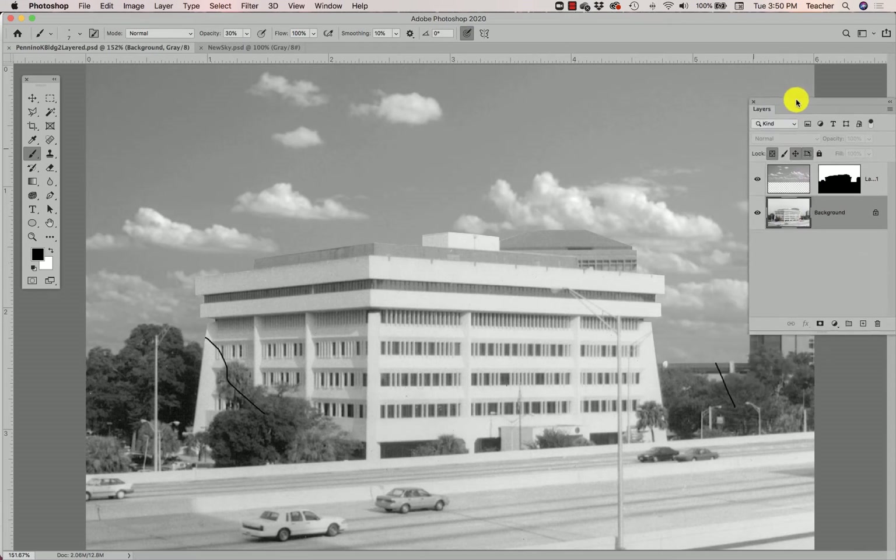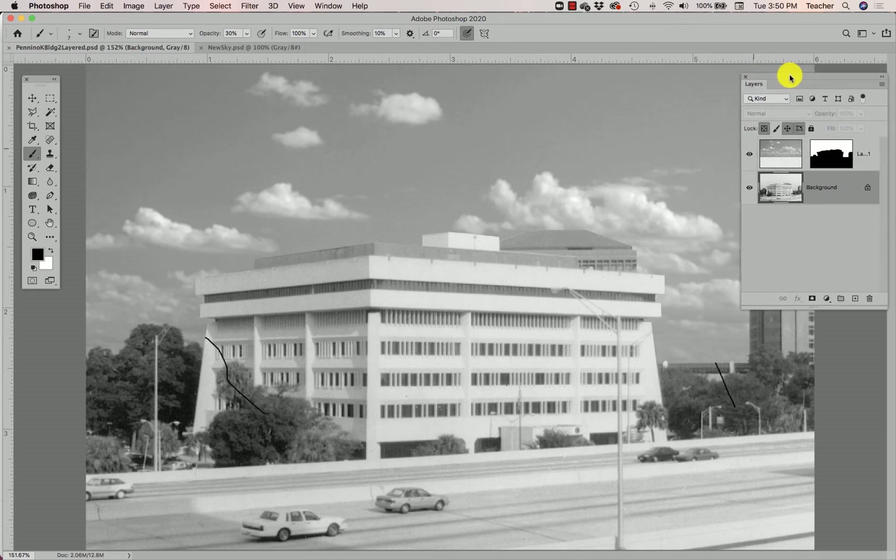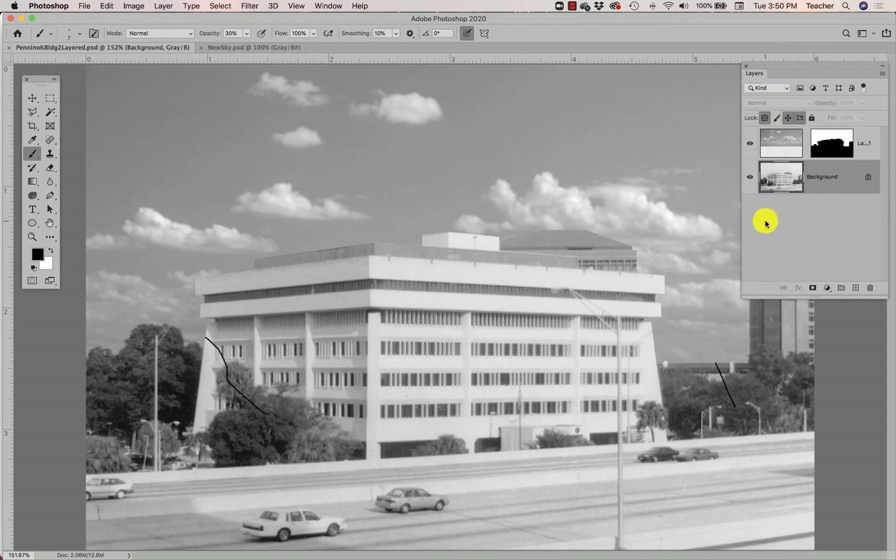If you're scanning an image in from the lab yourself — specifically East Campus — you'll notice you have a lot more levels adjustments to make. So what are levels? They reference the levels of blacks, the levels of grays, and the darkness of the shadows and the mid-tone grays in the image.